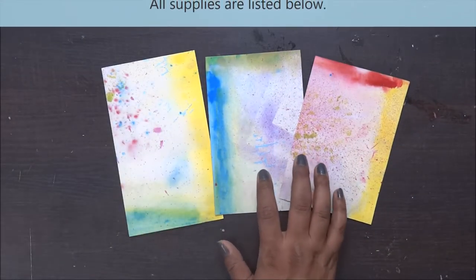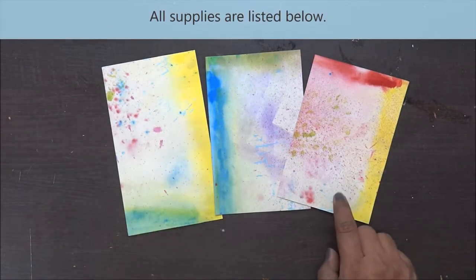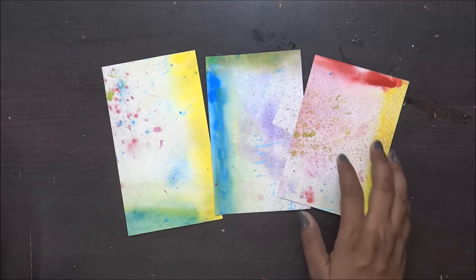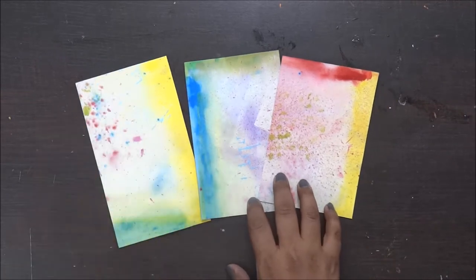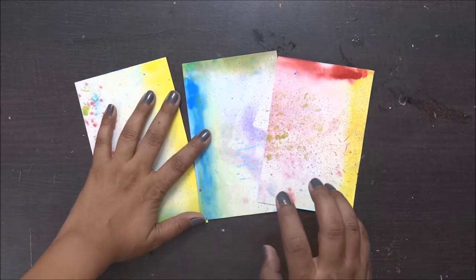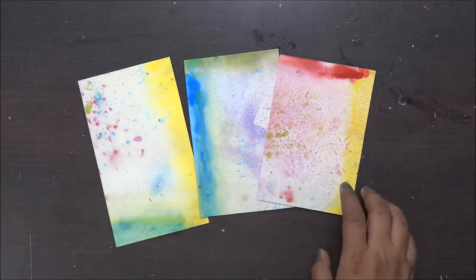Hi everyone, it's Sonia here from Growing Craft and I'm back with another tutorial. As I have mentioned earlier, whenever I do crafting I always keep a 12 by 12 scrapbook paper on which I can use my leftover material and reuse them for my projects.